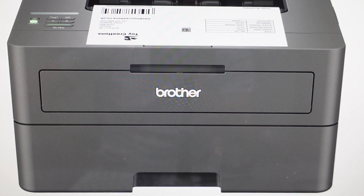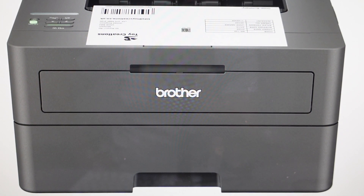Hey everybody, this is a quick video in case you have a Brother HL-L2405W laser printer. This will also work on the 2420, the 2460, and the 2865. I'll put all of the numbers of the devices that it'll work on down in the description.